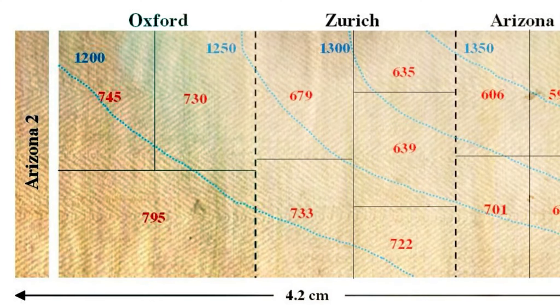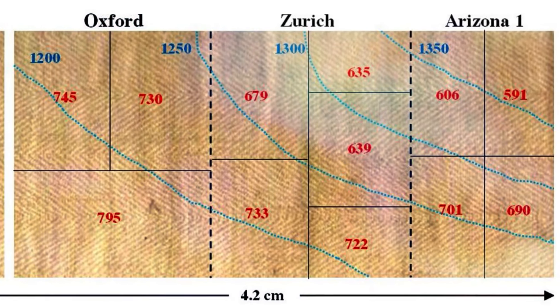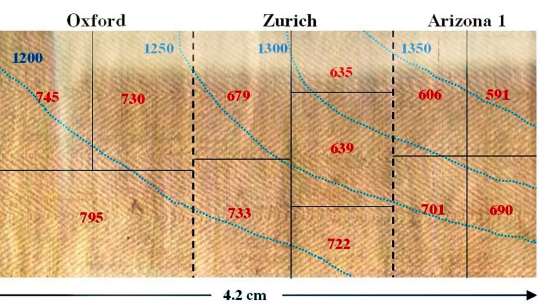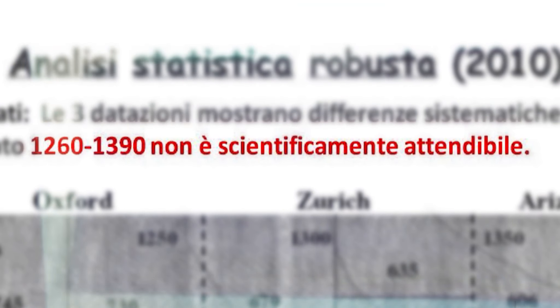Le misure a radiocarbonio sono state effettuate nel 1988 utilizzando un apparato molto complesso che si chiama AMS, il quale era in qualche modo agli albori della sua vita scientifica. L'analisi statistica robusta effettuata recentemente a partire dal 2010 dei risultati del 1988 mostra che, prese separatamente, le tre misure dei tre laboratori è come se appartenessero a lini diversi fra loro, quindi poco compatibili l'une con le altre.